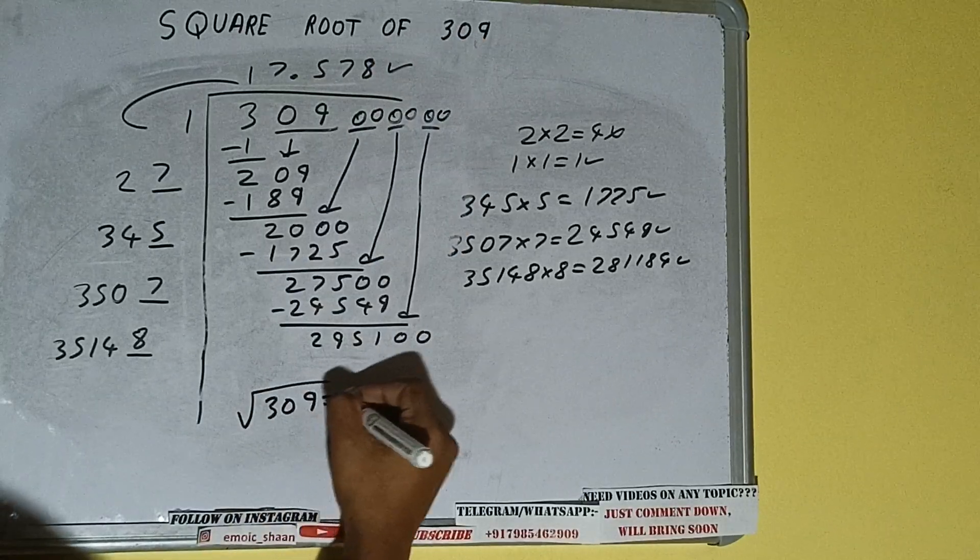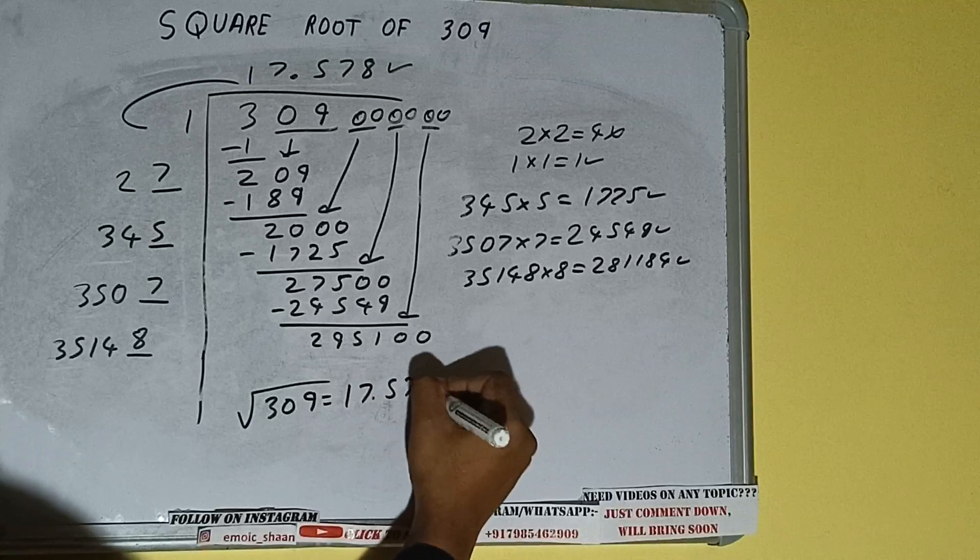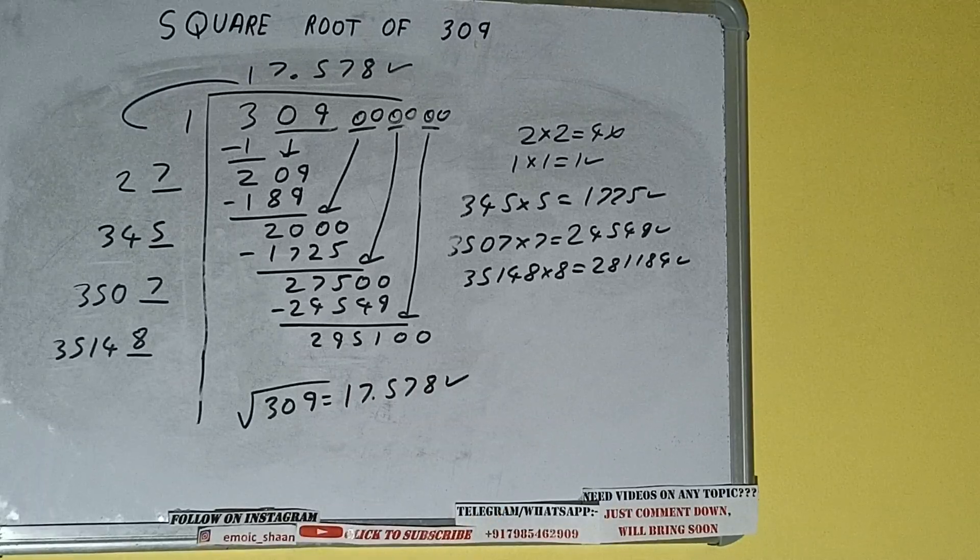The square root of 309 will be 17.578, and that will be the answer. This is all about the square root of 309. If you found the video helpful, please hit the like button, consider subscribing, and thanks for watching.